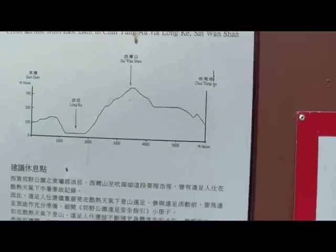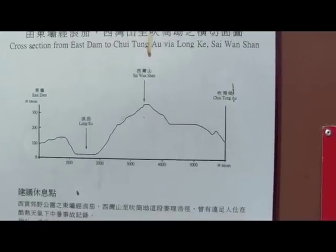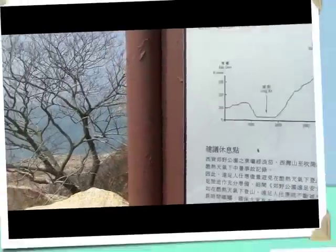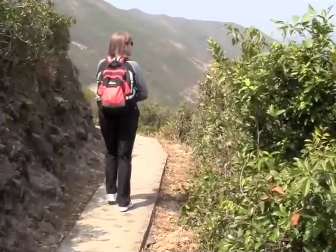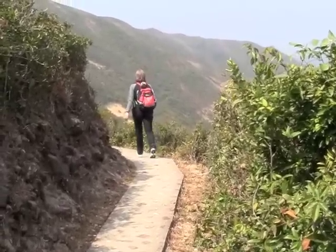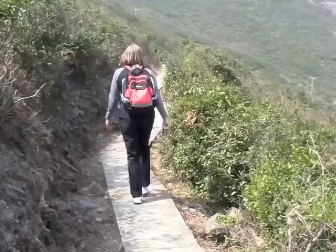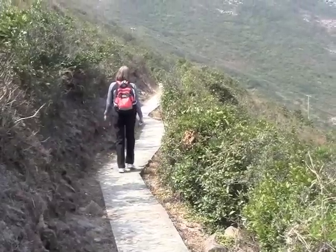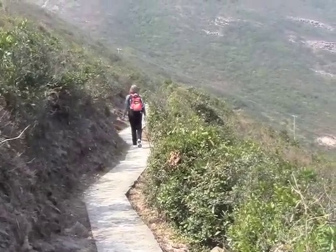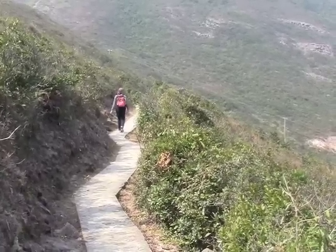We can also see on an elevation chart that this hike is very strenuous, but let's start now. Since this video can't be for hours and the hike took us six hours, this will be a very short and quick version of what happened that day. Enjoy!